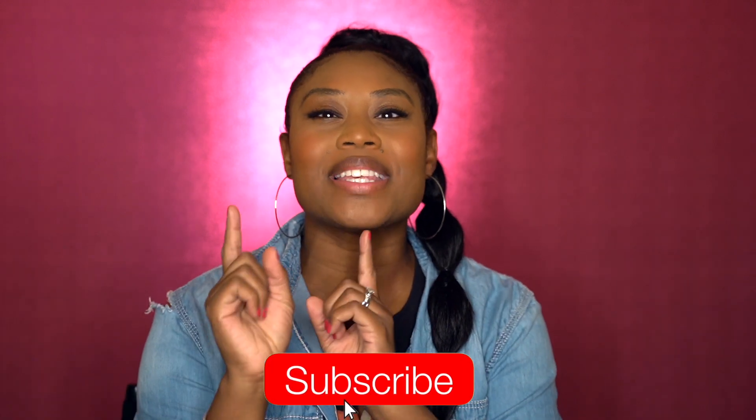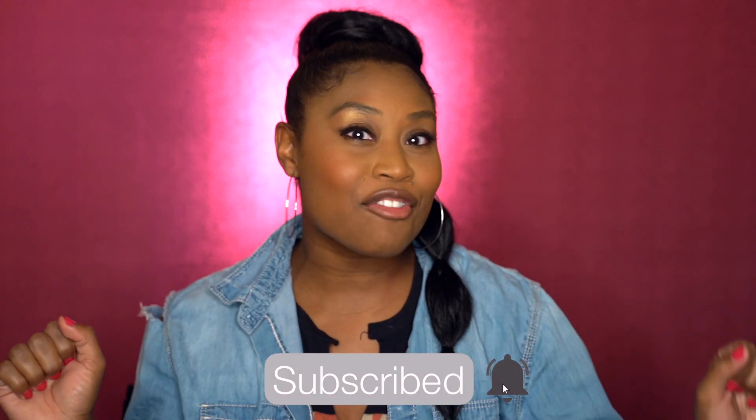Hello everyone and welcome back to my channel! If you are new to my channel, make sure you go ahead and click that subscribe button. If you are returning, welcome back everyone — make sure you ding that bell so that you are not missing any of my videos that I post every single week.